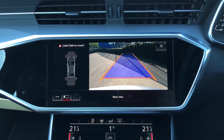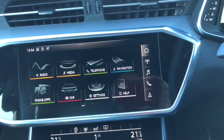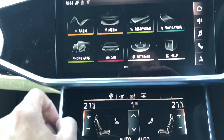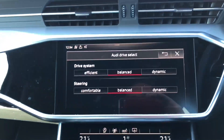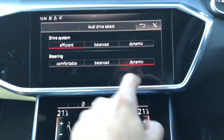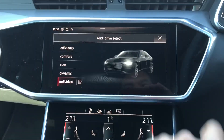You can also opt for a parking system plus, which gives you a bird's-eye view and can park itself. Then you've got your simple drive select buttons — efficiency, comfort, auto, dynamic and individual. In individual mode, for instance, you can set the drivetrain to efficiency while keeping steering on dynamic, so you get a sporty feel while saving energy.